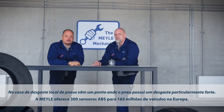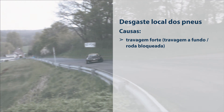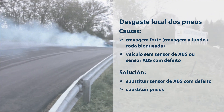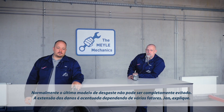Flat spot wear describes a pattern where the tire is heavily worn in a clearly defined area. It is almost impossible to avoid this type of tire wear pattern, but how pronounced the damage is depends on a variety of factors.